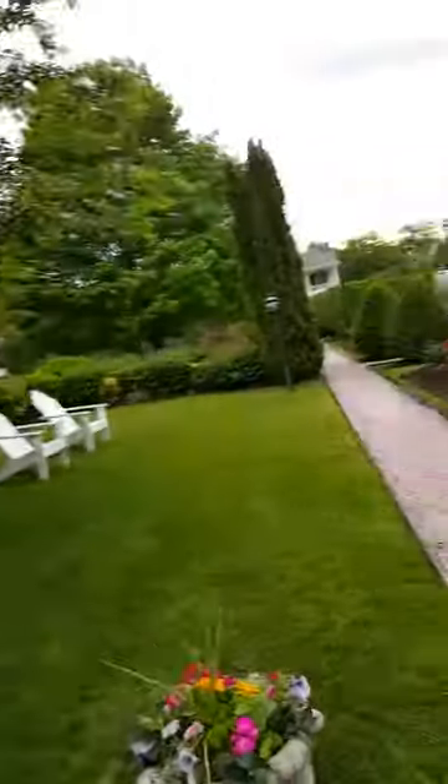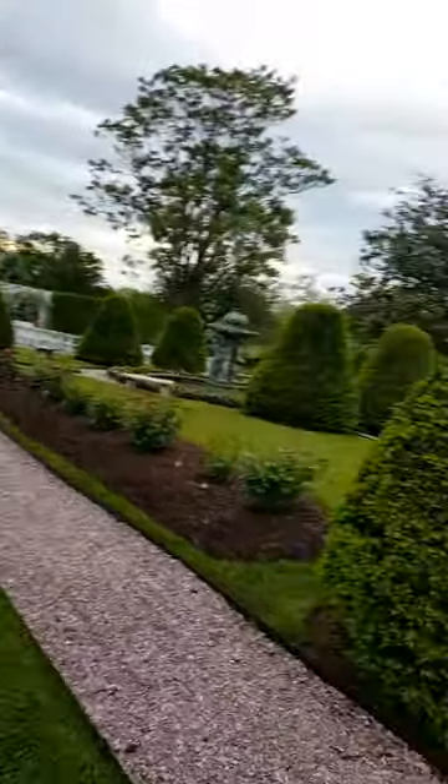I'm actually going that way. It's definitely an exercise here. This is a great venue.